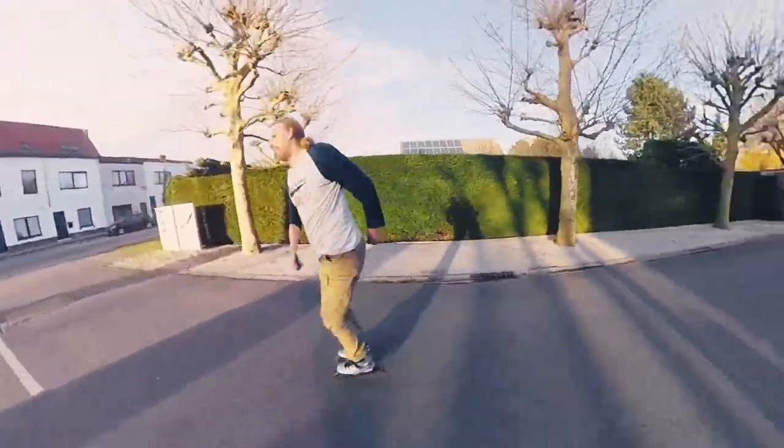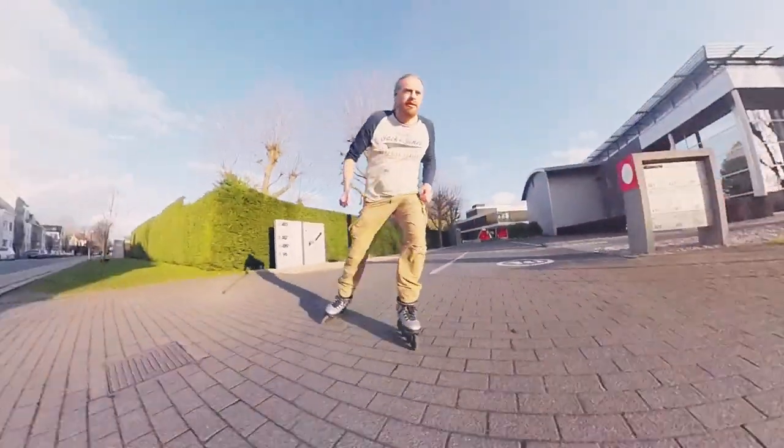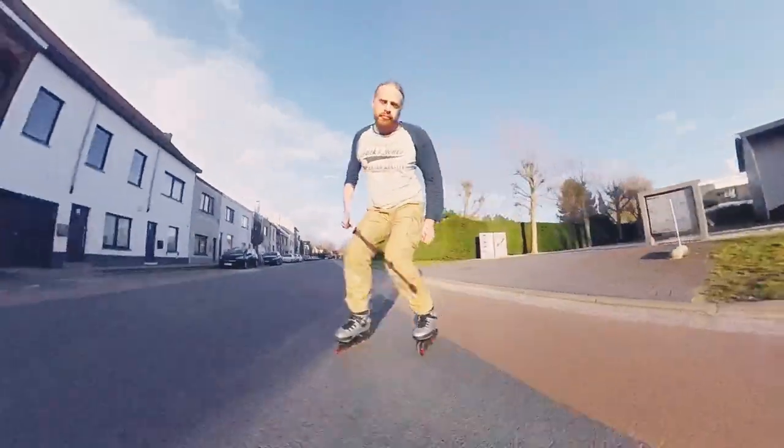I'm pretty certain I would enjoy these skates a lot and I immediately wanted to go stair-riding with them. But that's for the next video.